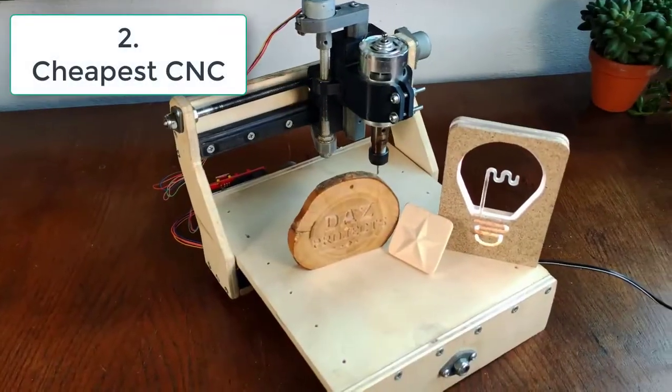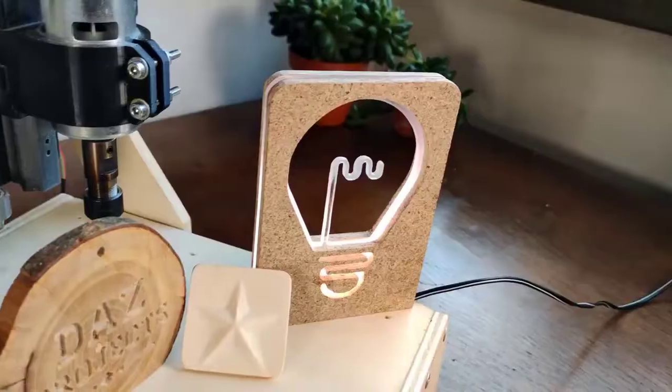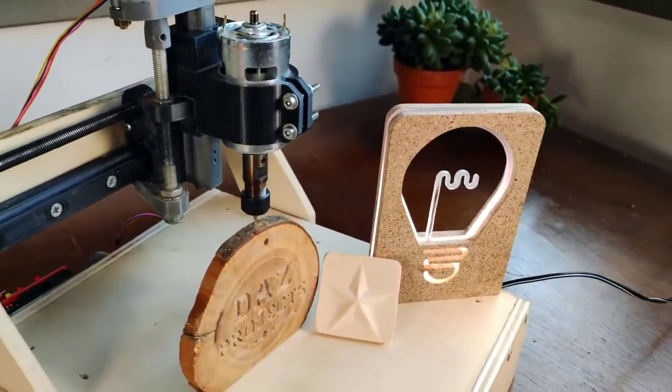Hi guys, in this video I will show you how I built this small and precise CNC machine spending less than $50. Let's get started.